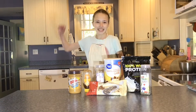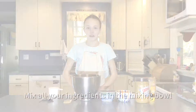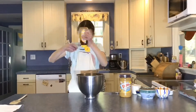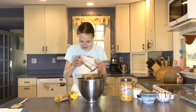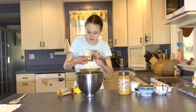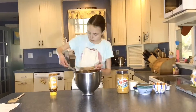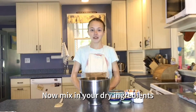Now that we have all our ingredients out, let's get baking! I've measured out most of my ingredients. Now I'm going to add them to the mixing bowl and stir with a spoon. Now we're going to put in our dry ingredients and mix until combined.